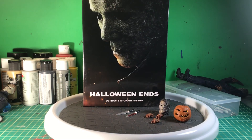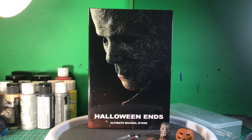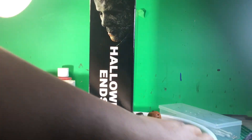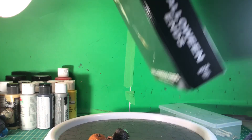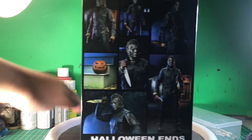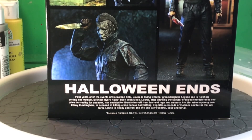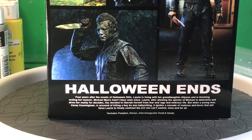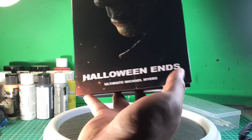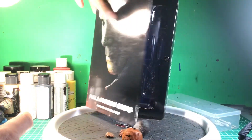The packaging is your average NECA Halloween box, taking the same notes as the rest of the Halloween figures — poster of the movie on the side, Halloween Ends branding on the side, top, and bottom, UPCs, and at the back there's a read-up of the movie. He comes with a pumpkin, knives, interchangeable head and hands. It's the Ultimate Style NECA packaging with an opening flap and a photo of the figure on the front.